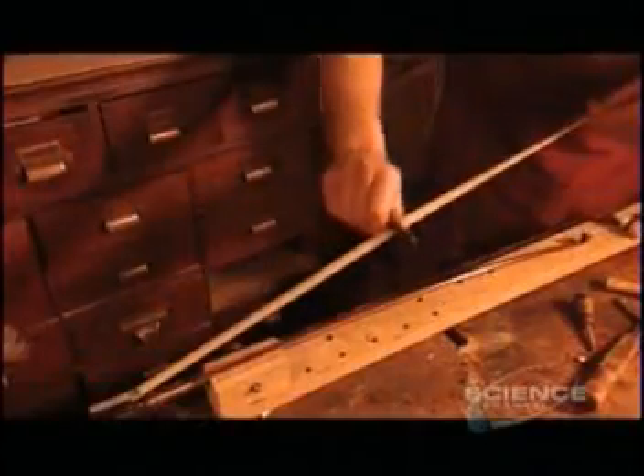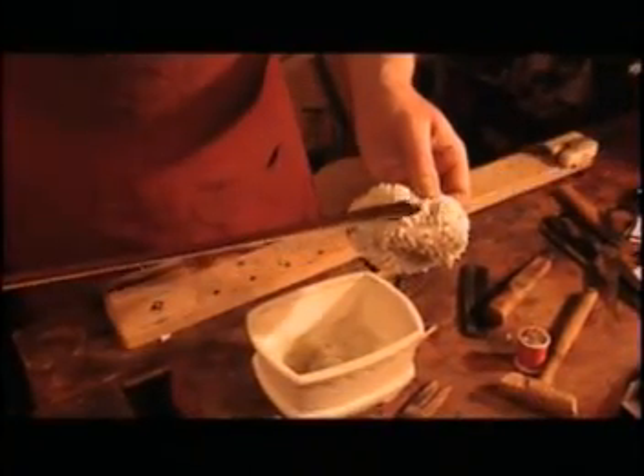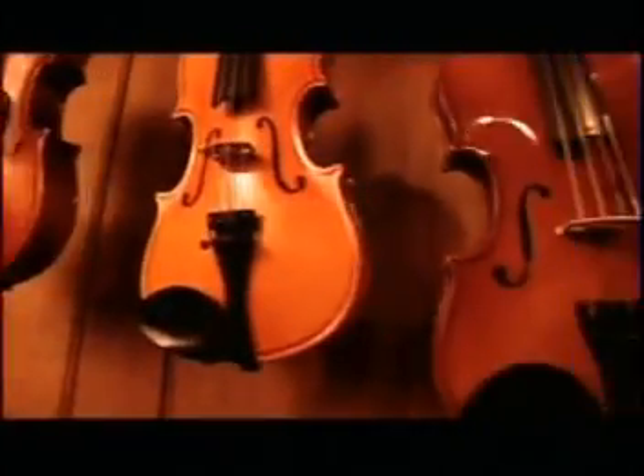Next comes the screw that controls the tension of the hairs. They comb the hairs to make them parallel, then insert them into the tip of the bow, known as the head. They tighten the screw until the hairs are taut. Finally, they rub on rosin, a sticky pine tree resin that keeps the bow from slipping off the strings.